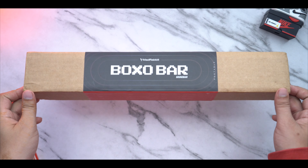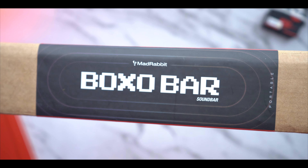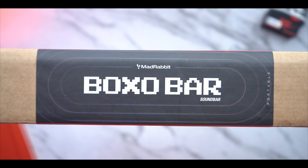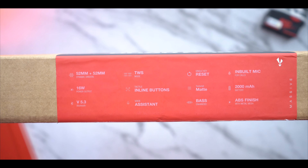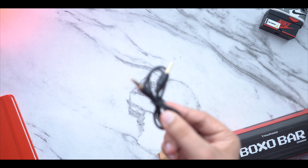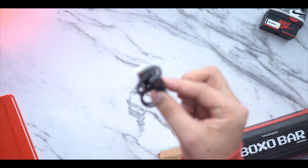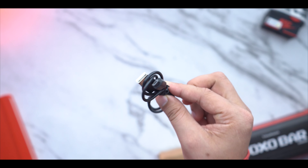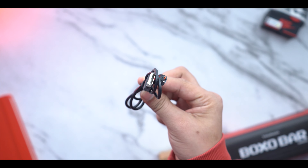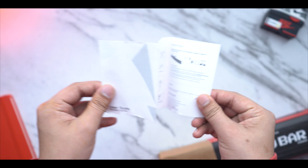Let's open the box. It has normal packaging with a red strap, the name written on it, and some highlights. Inside, first you will get an aux cable bundled with it, and then a charging cable which is USB to Type-B. You also get a warranty card and a manual with full details.